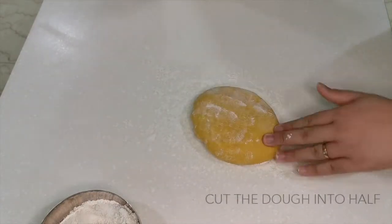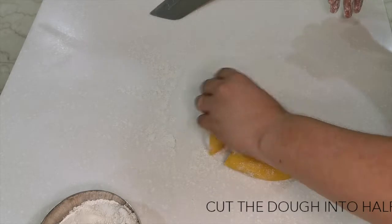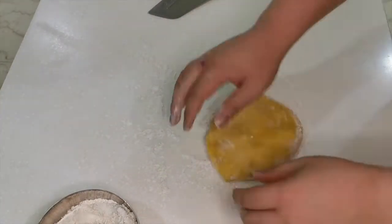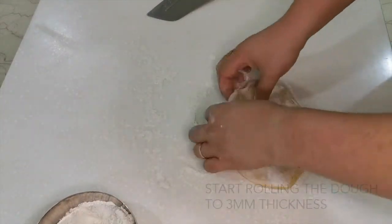Once the 30 minutes is over, bring the dough to the kneading table, sprinkle some flour, and cut your dough into half. Flatten your dough and start rolling it into a pasta sheet to a thickness of 3mm.